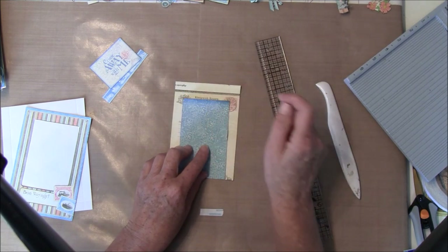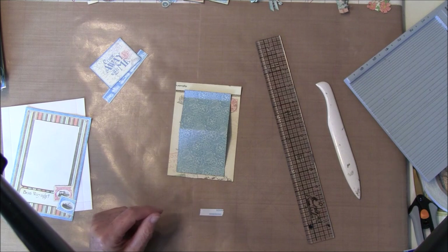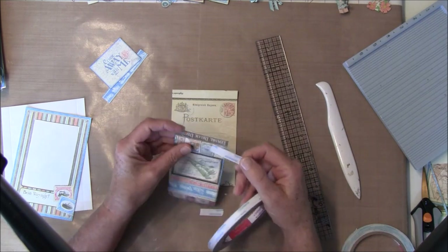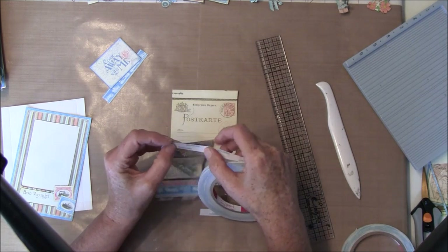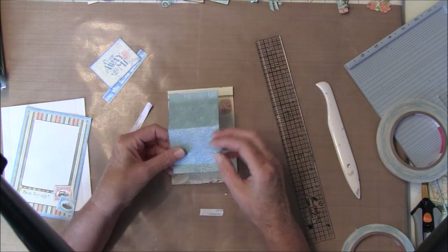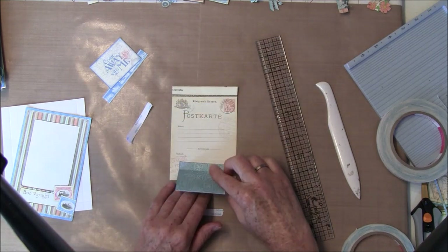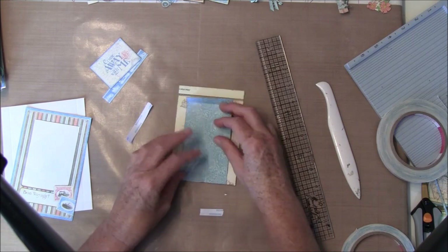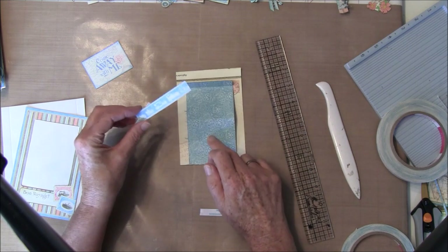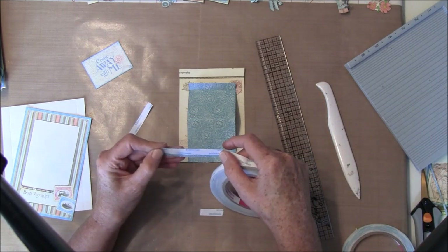Then we can start to glue this together on the bottom. You can use any glue you like — I like to use score tape that's three-eighths of an inch wide. I try to center it here. I also wanted to decorate it a bit, so I found a strip from the 8x8 paper — I think this is also from 8x8, and this from 12x12. Just glue this on fast.